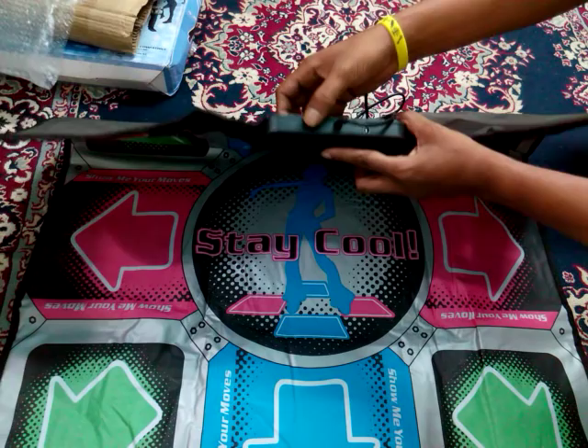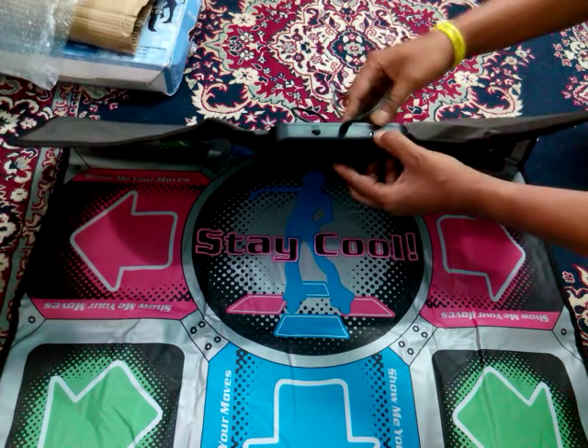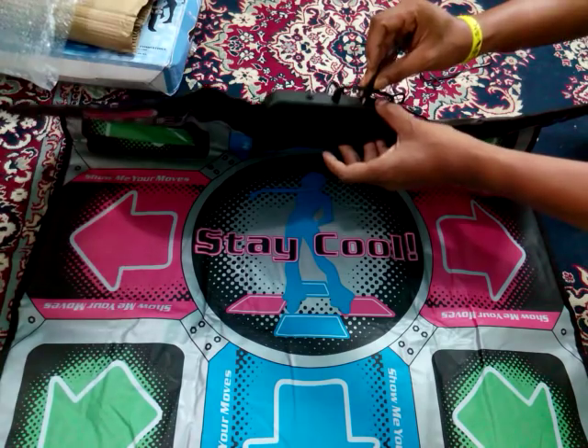This is an on/off switch and we can apply power to this dancing pad through this. We can put this cable here.